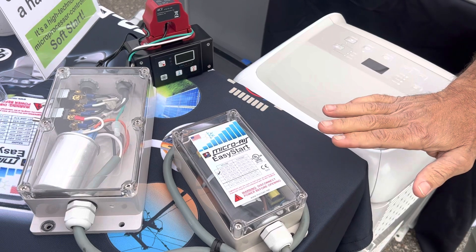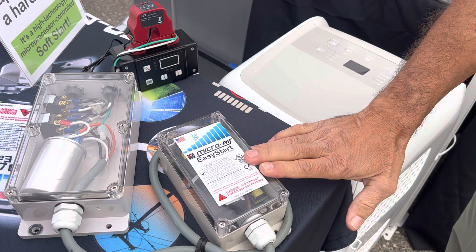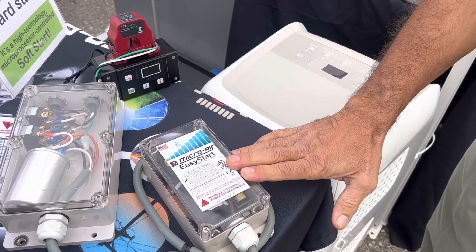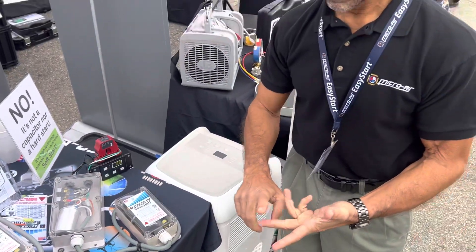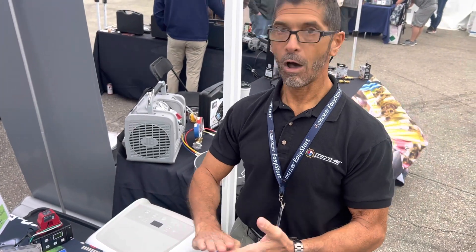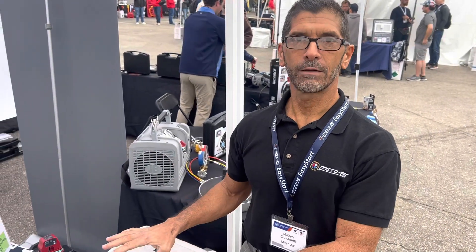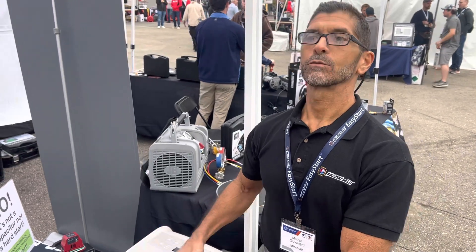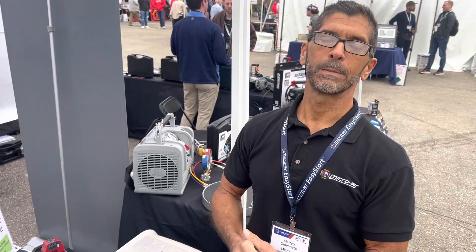Once the compressor is up and running, Easy Start continues to monitor the compressor for things that can damage it and shorten its life — brownouts, low voltage, brief power interruptions, and over current conditions. All of those things can shorten the life of a compressor. Easy Start watches out for those things while the compressor is running steady state. It will shut down if necessary, wait three minutes, and restart the compressor. Otherwise, without Easy Start, compressors can potentially be damaged.